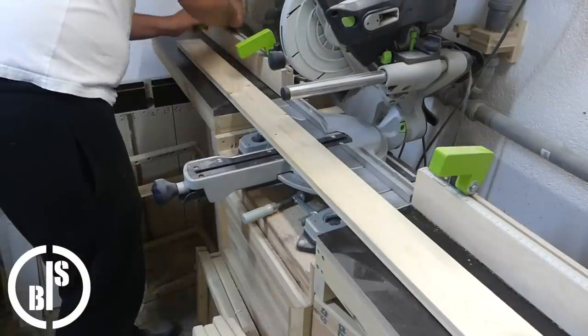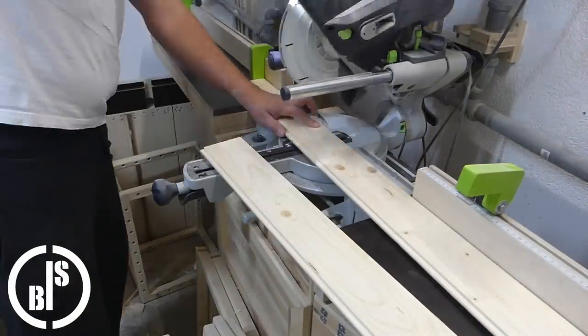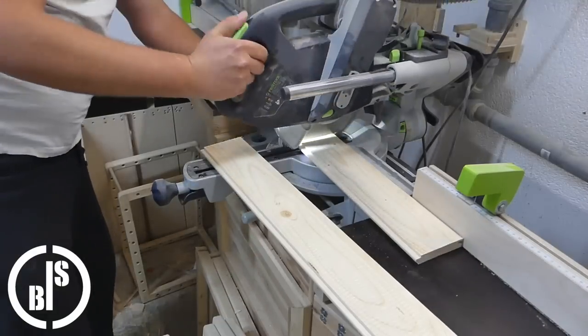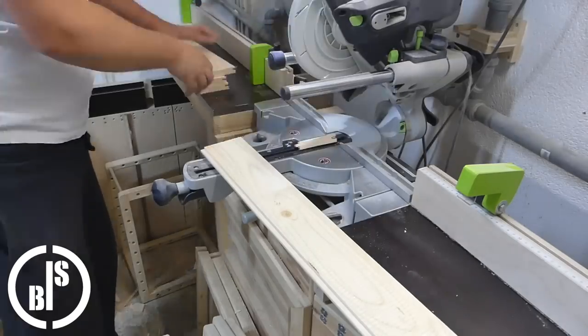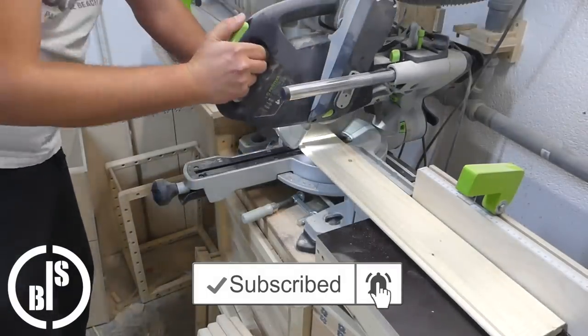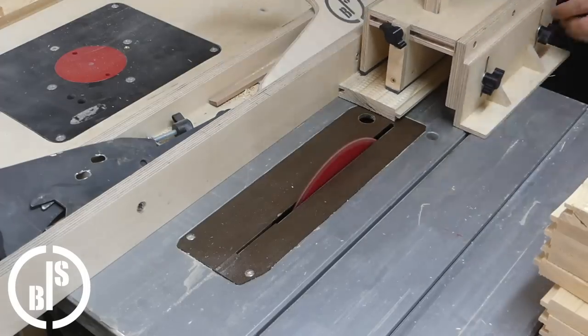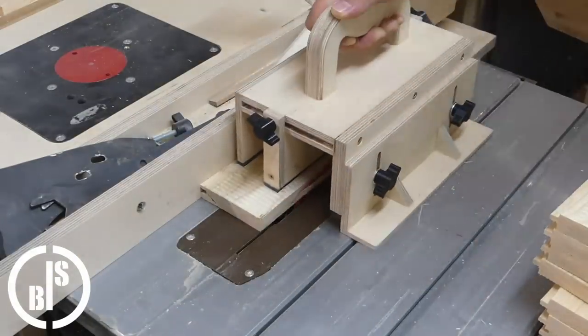I just used tongue and groove boards to build these planter boxes. I started by cutting the boards to the needed length. Then I cut away the tongue and groove from some boards.